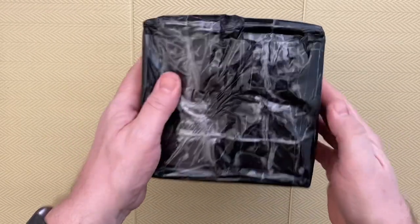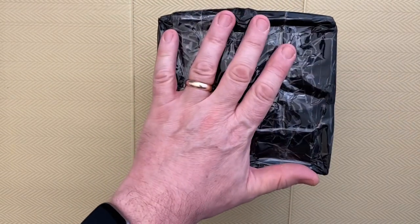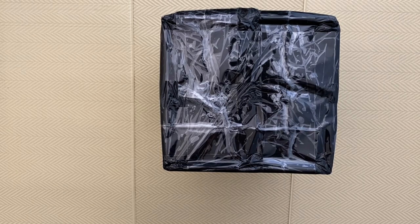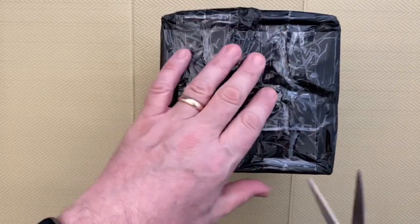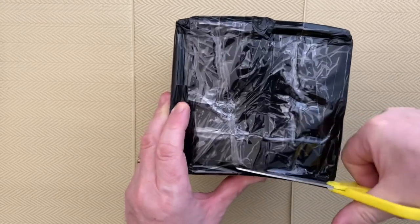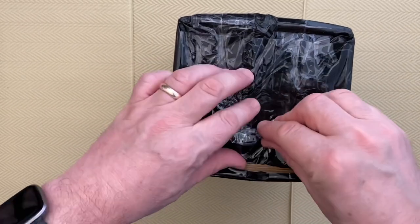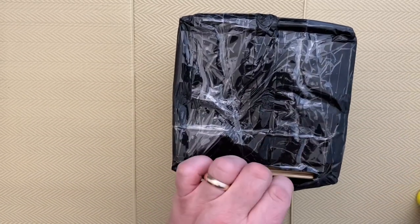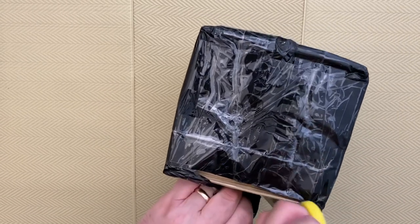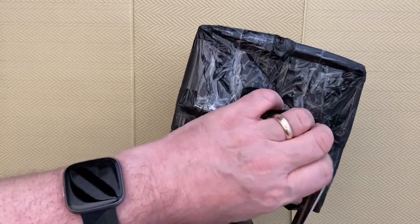The drills come wrapped in plastic which helps to keep them dry just in case they go out in the rain, and they're well-taped as well. This is always the boring part — opening the packaging — but it has to be done.